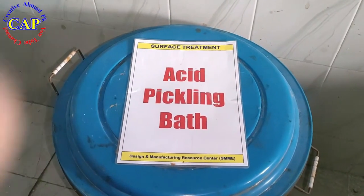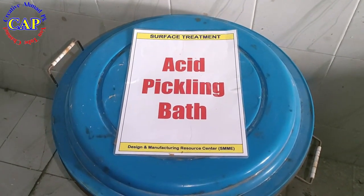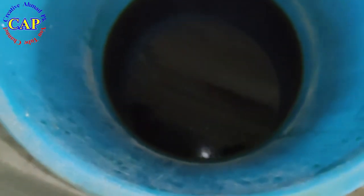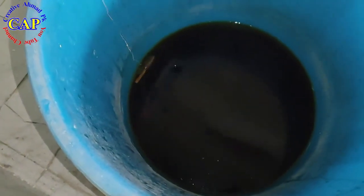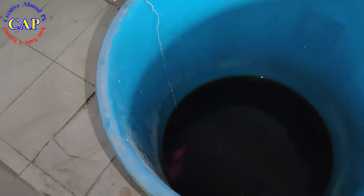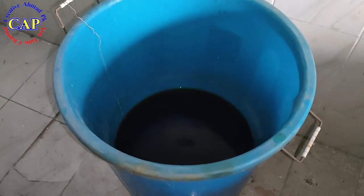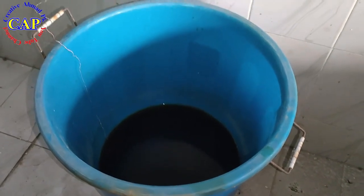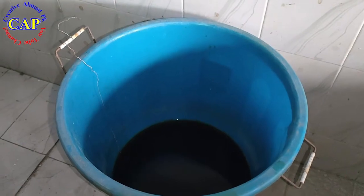The first process of nickel plating is the pickling acid process. In this process the metal is dipped in the solution for 10 to 30 minutes. This solution is made by mixing hydrochloric acid (HCl) at 15% and 85% water.